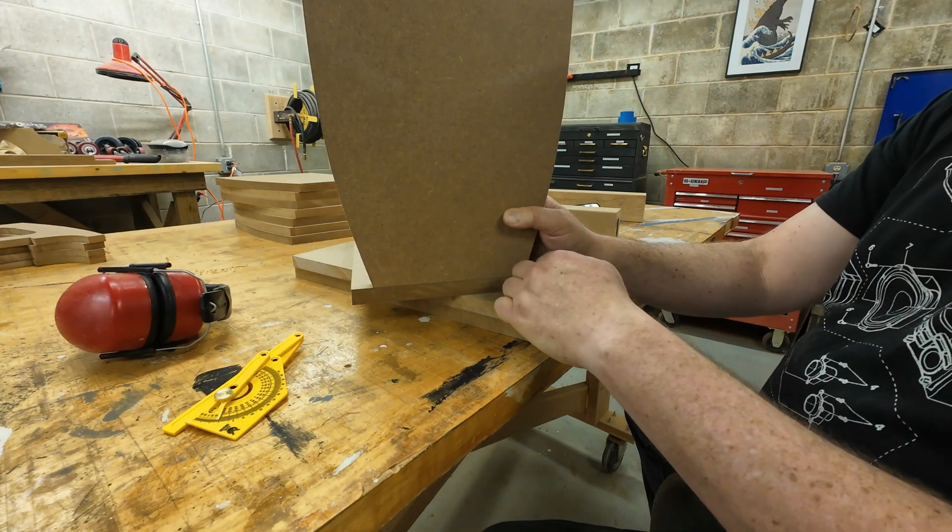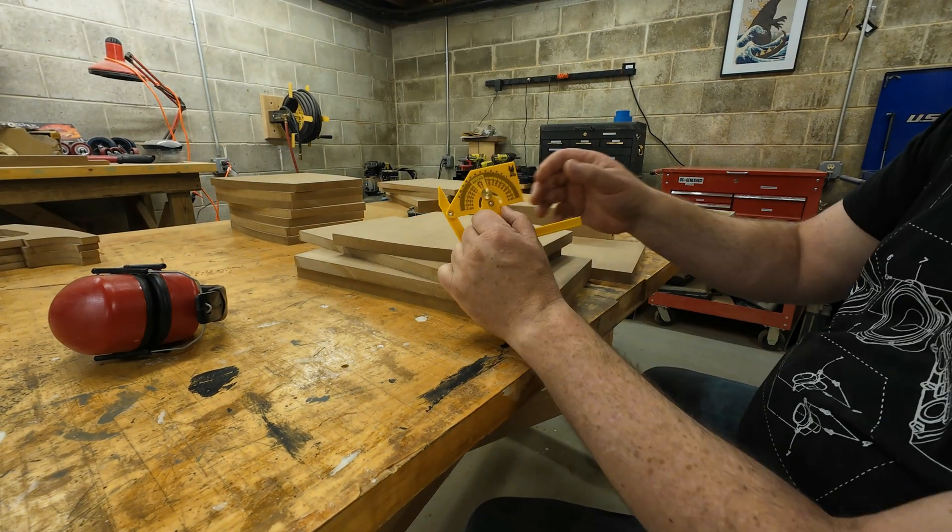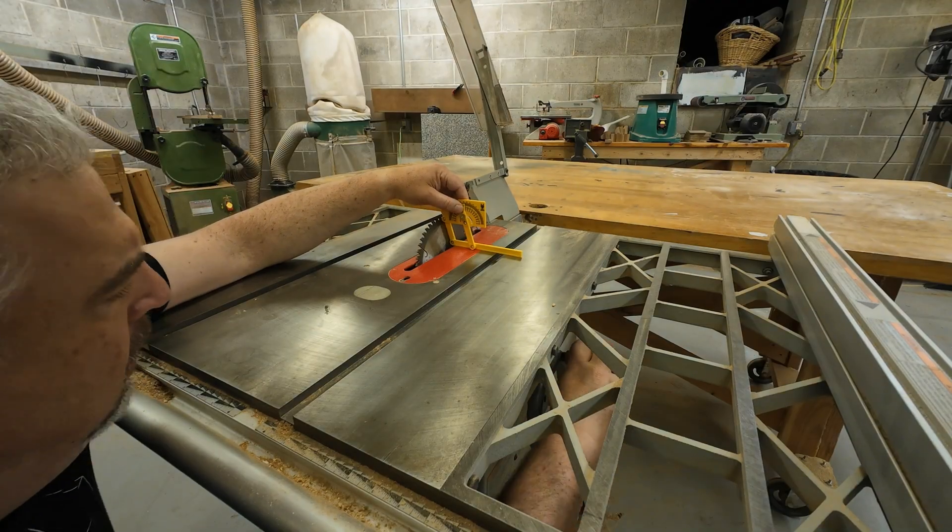It's almost time to glue the carcasses up. We just need to find the angle at the back of the cabinet and trim down the rear blanks to that same angle and width.